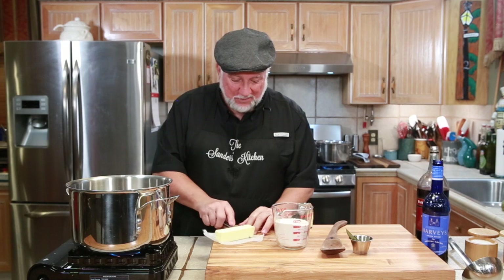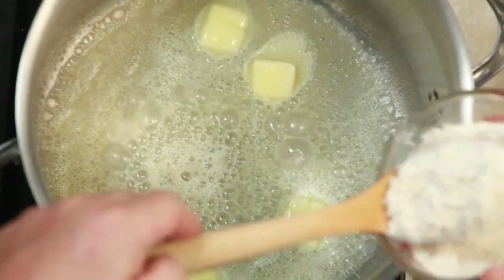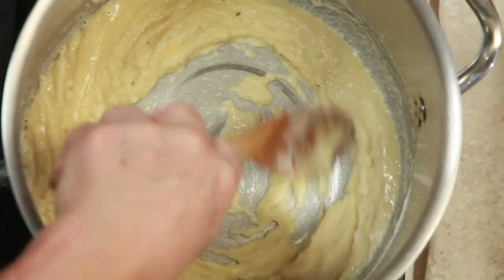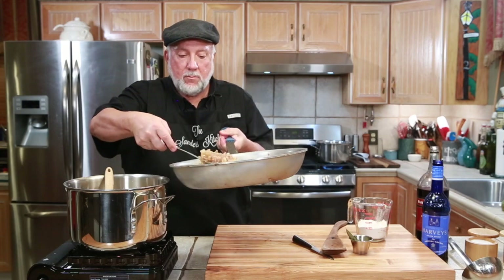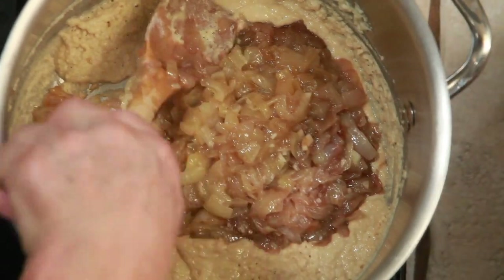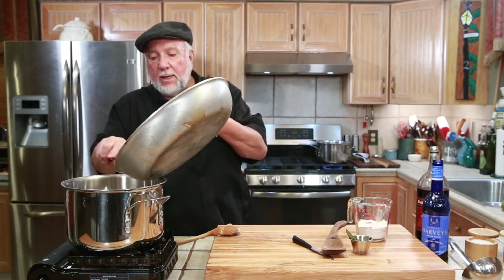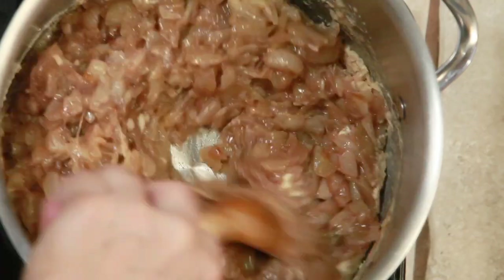Let's start making our roux. I'm going to put in about a half a stick of butter, go ahead and add in some flour, and make a nice roux. We're going to stir it until it darkens a little bit. Let's get all the onions in there — that was a lot of onions! Fire's back on and we're going to stir all the onions into that roux.